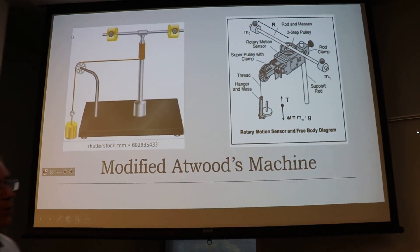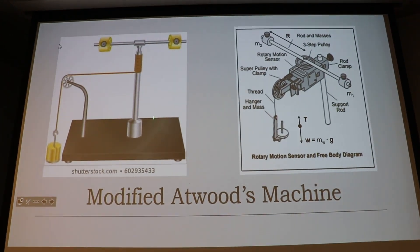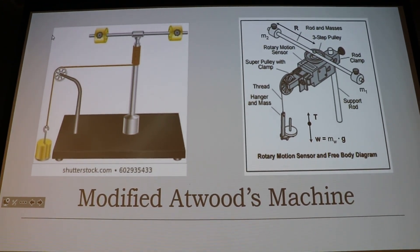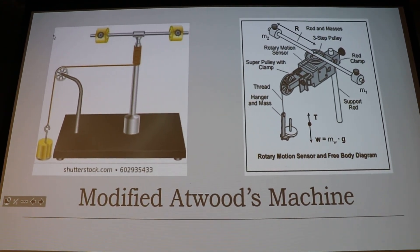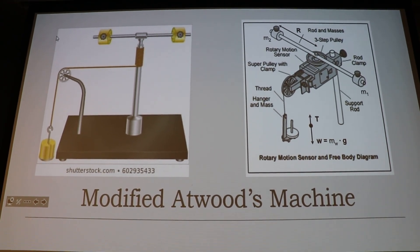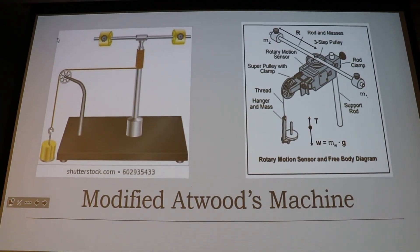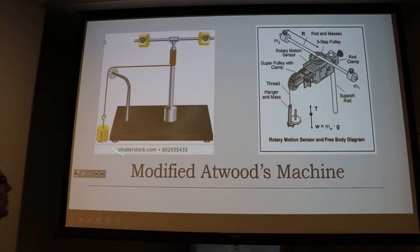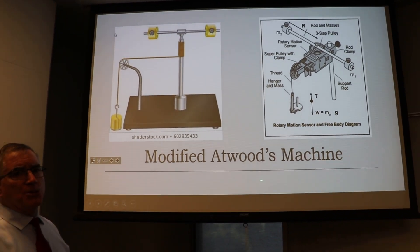We have a pulley here, and the pulley is very low mass so we don't have to worry about the pulley's moment of inertia - we're going to ignore it. But remember it does have a moment of inertia, it's just really really low. This is called a modified Atwood machine.